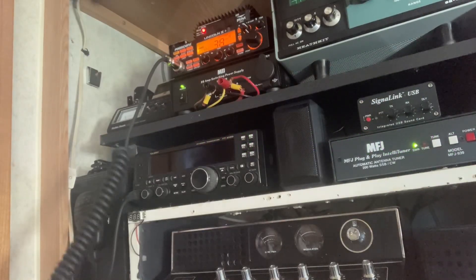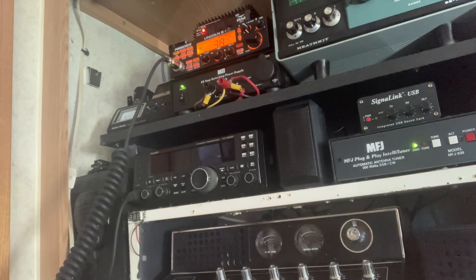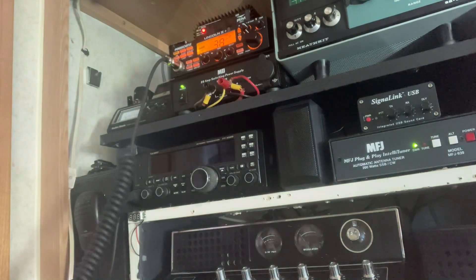Hey, good morning there YouTube. Let's see if we can make a few DX contacts this morning. Skip's rolling really good. Let's see what we can get into this morning.